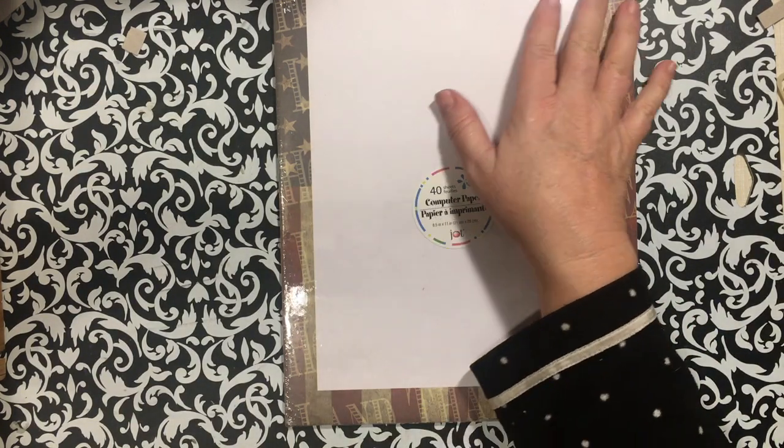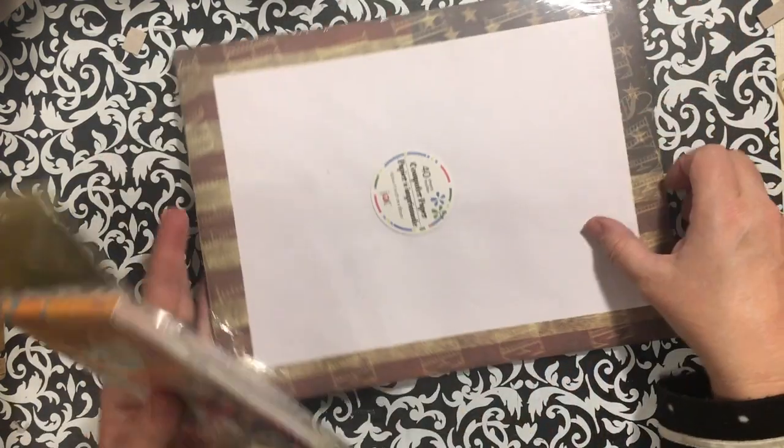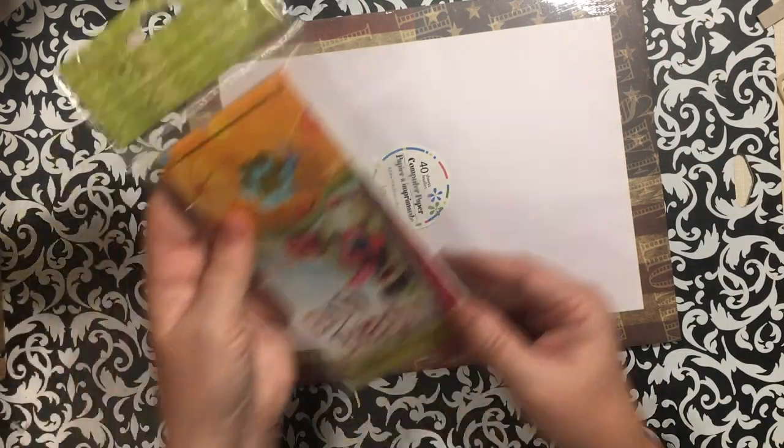I picked up this pack of computer paper. It says 'Home Sweet Home,' it has a flag on it, and you know I love finding paper that is eight and a half by eleven and has a border on it.